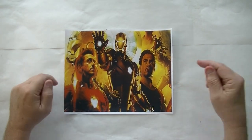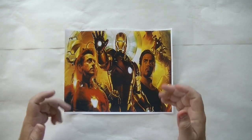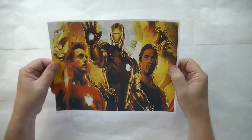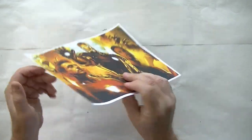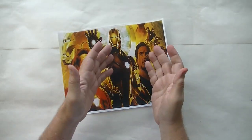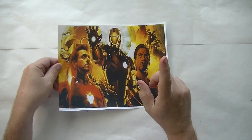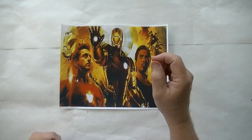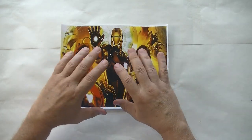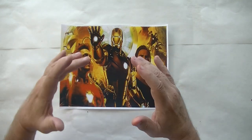Hey everybody, Rick's here. In this video I thought we would do an experiment. Normally I use gel medium to transfer images from my Ricks Can Do It quick transfer paper onto other items such as wood, plastic, glass, whatever. But today instead of using gel medium, I'm going to show you guys how you can use other glues and get yourself a perfect transfer every time.